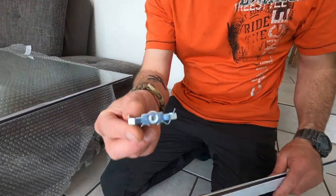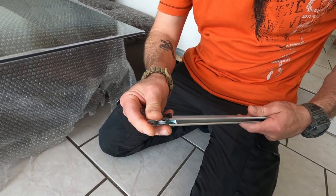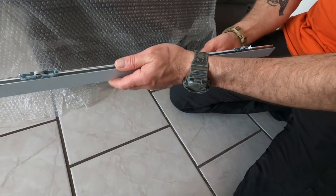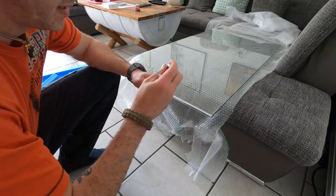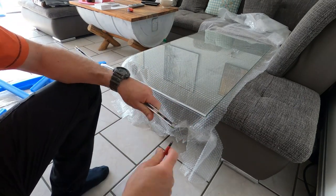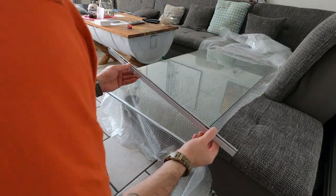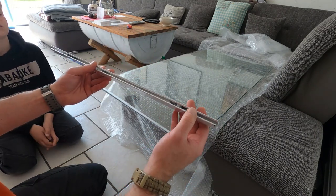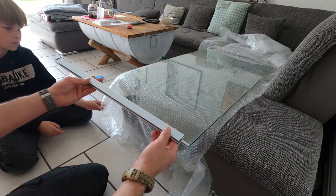The next step is the roller bearings. They will go into this aluminum profile — it's really easy. I have to put it in here and then slide it over, and it's perfect. I use a little bit of lubrication and it's way easier to get them in. Now we will put this on here and that's it.